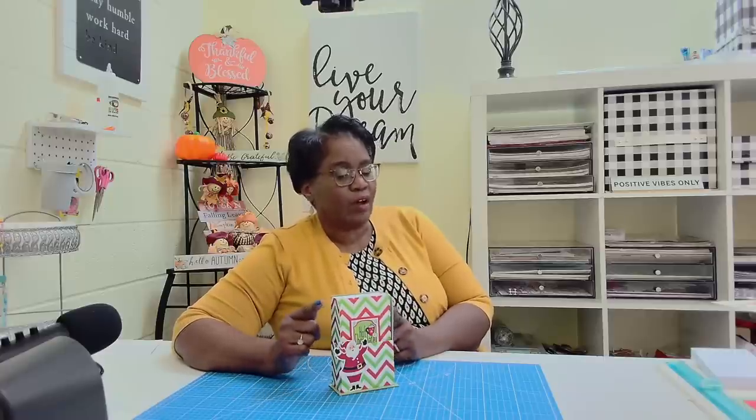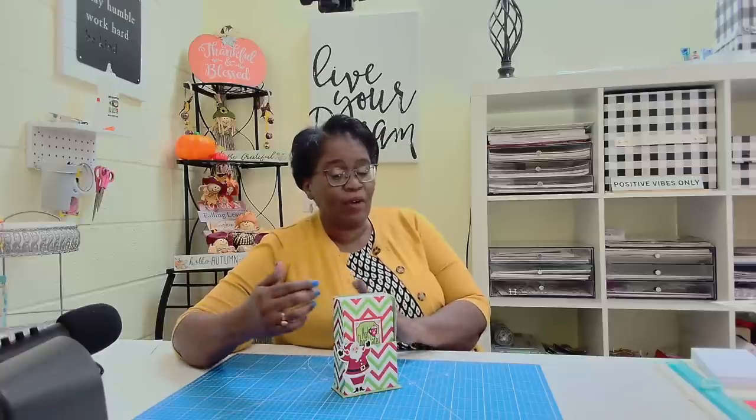So today we're going to make this awesome bookcase complete with three books, and I'm going to show you how I am now going to be able to make projects like this in no time.